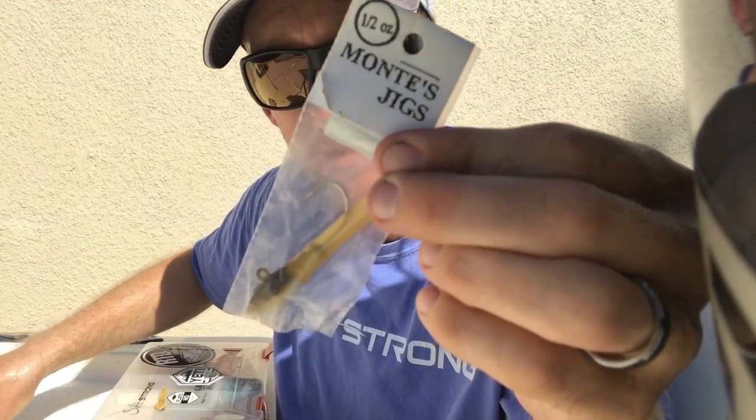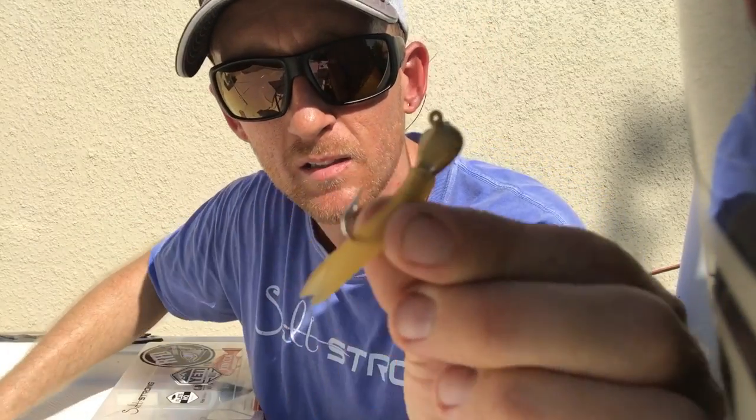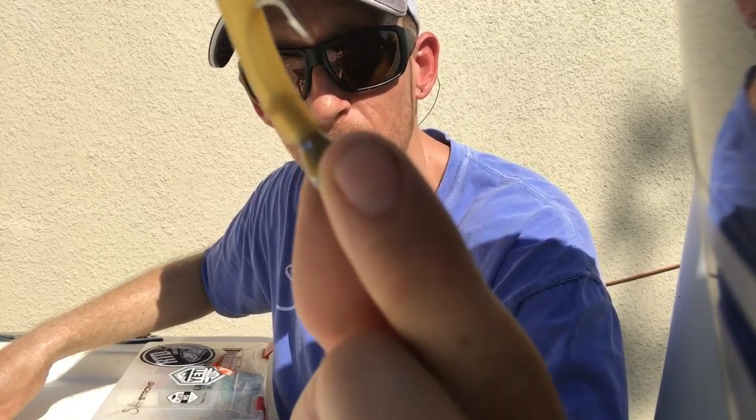Deeper water, faster current — I like to use the half ounce. But sometimes the fish get a little spooky and you want to drop it down to maybe a little guy like this, three-eighths. Lands a little softer, doesn't splash as hard. Maybe lower current, shallower spots — that one's very good.